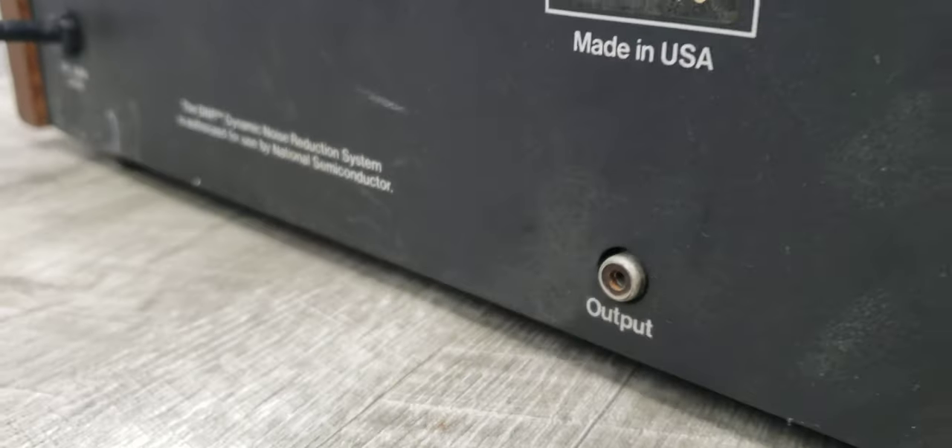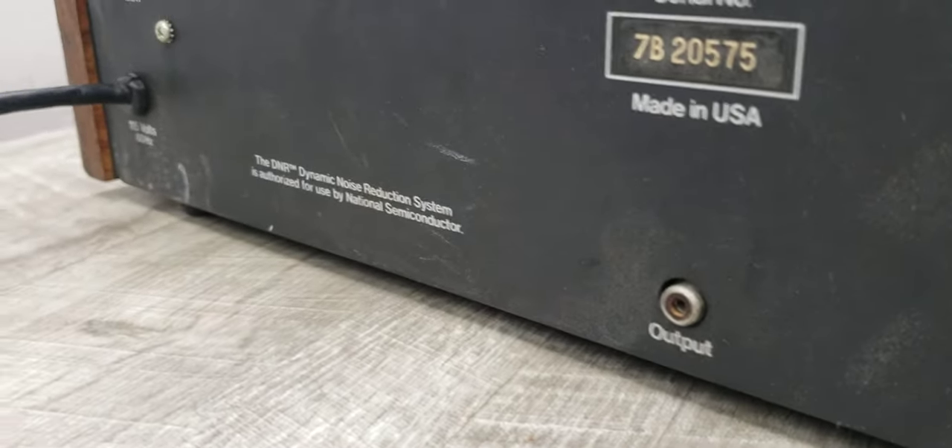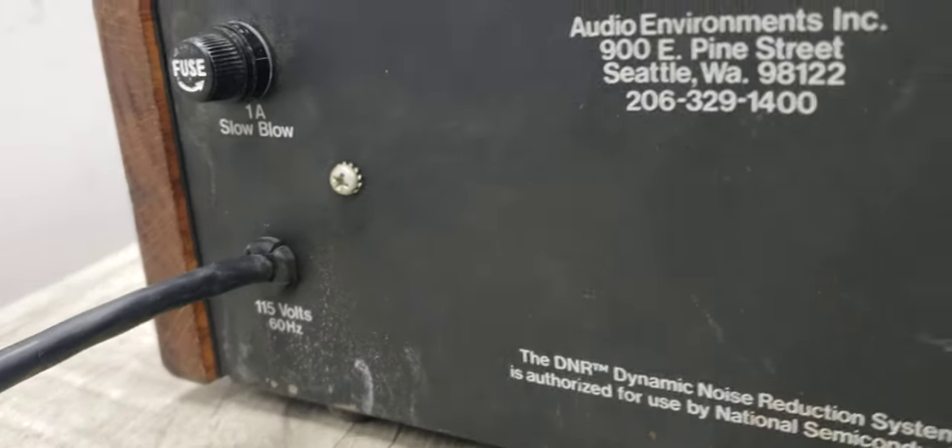The back of the unit is quite simple — it's got one output. Like I said, it's mono, and that's pretty much it.